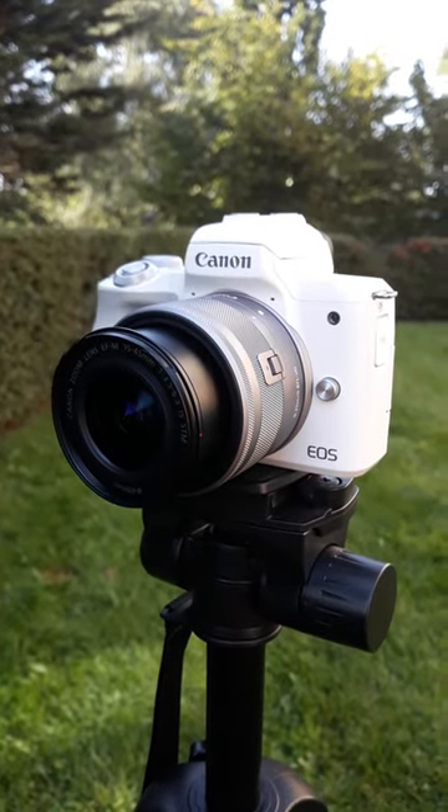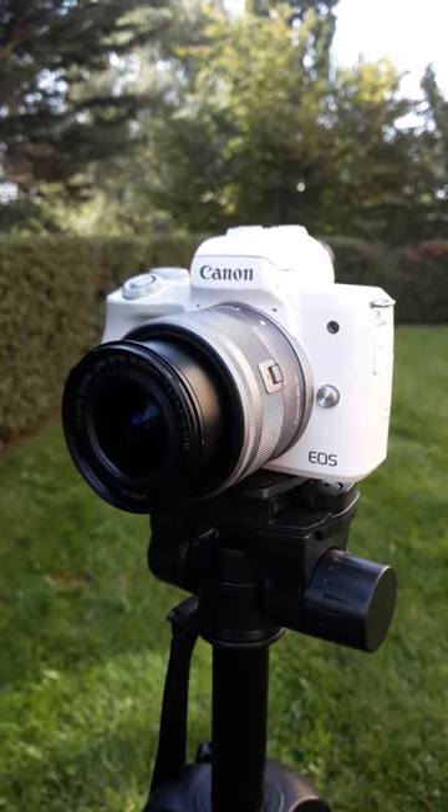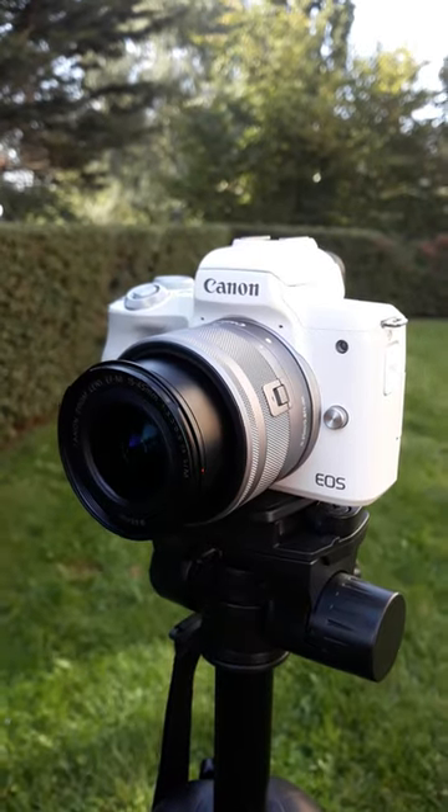The Canon M50 is still in my opinion one of the best cameras for content creators or hobbyists, with interchangeable lenses, great for video and photography. Something I love about this camera is it's easy to use.